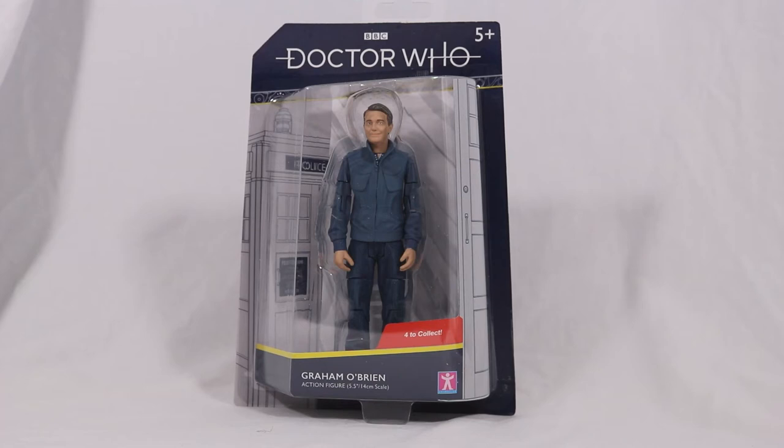Hello everyone and welcome back to Cyberkin Productions. Today I'm going to be reviewing the brand new Graham O'Brien figure, so let's jump into it.